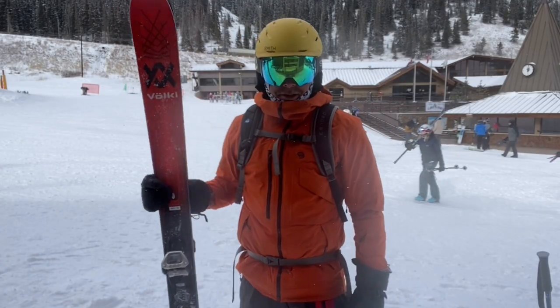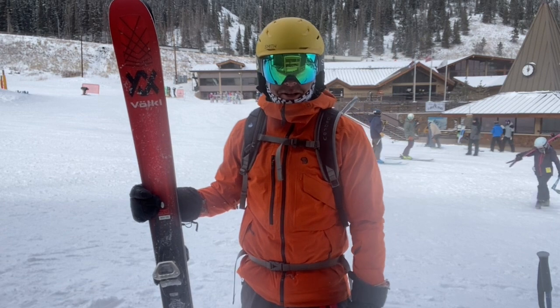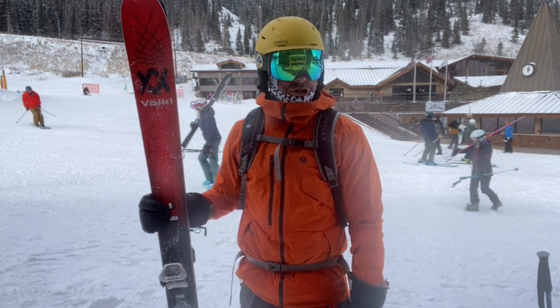Super excited to be on snow again — my first day back on snow for the 2022-23 season. Craig here from Mainstream Mountain Guy and Curated.com.